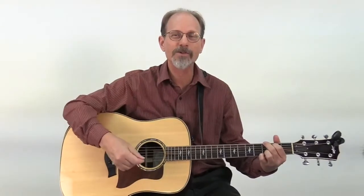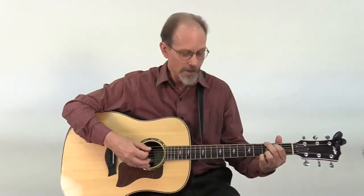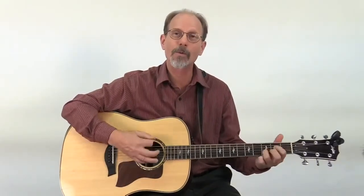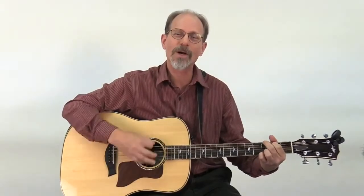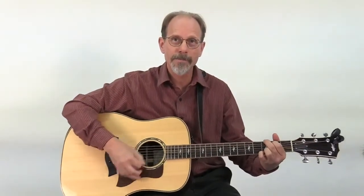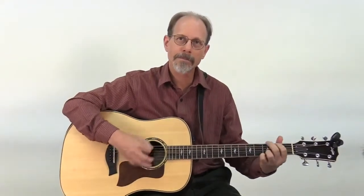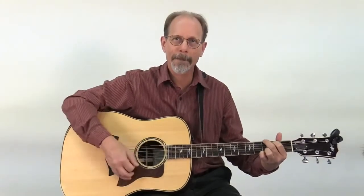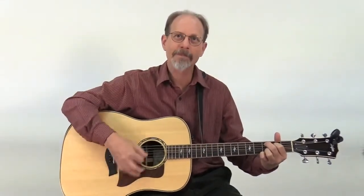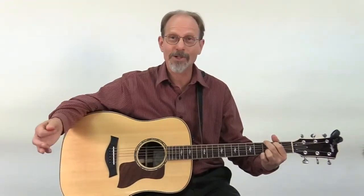You can leave out some upstrokes, you can leave out some downstrokes, and you can mix it all up. I've had you come up with some strum patterns of your own, so I know you're having fun with this. You can come up with all kinds of variations of strums that fit the song you're doing — just be creative.